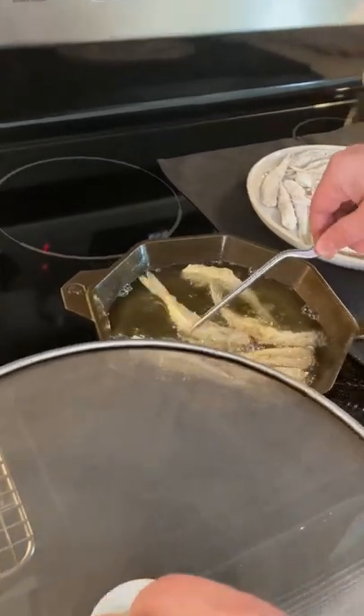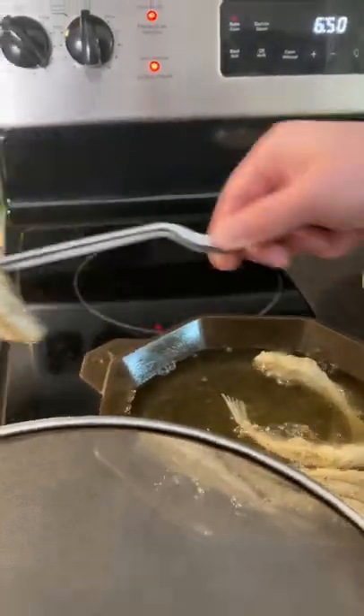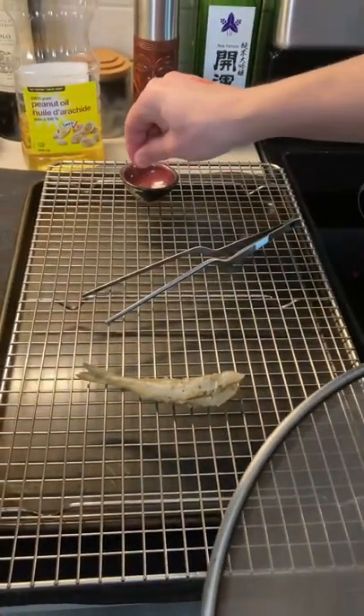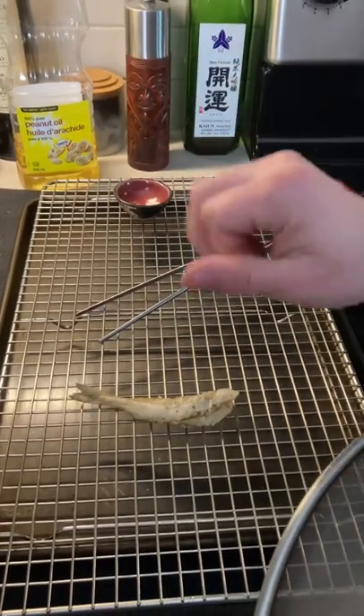Look how crispy these mofos look — this is going to be effing good. So this is just smelt with flour, and here's a little bit of truffle salt for that extra zing. Bon appétit!